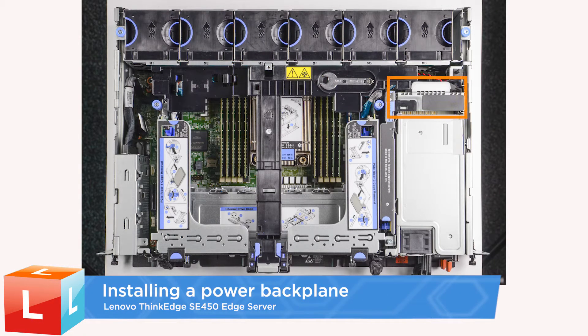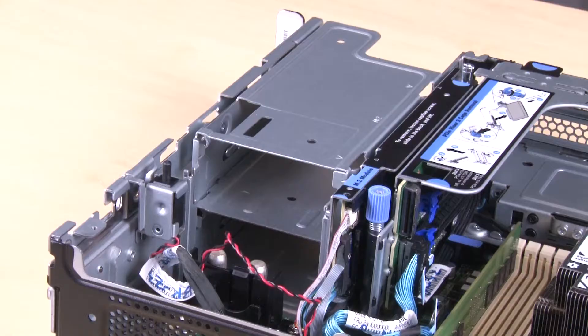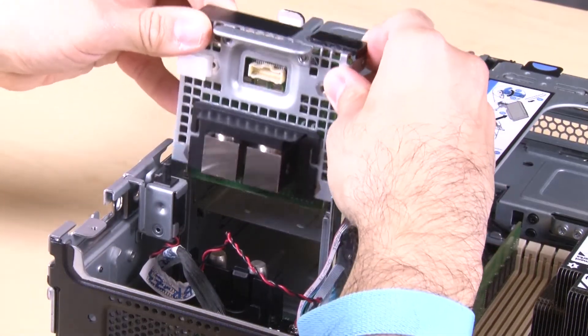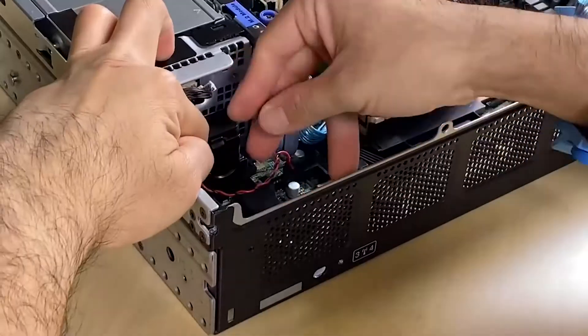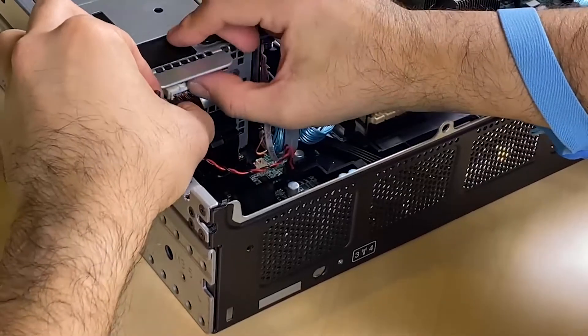Installing a power backplane. Align the power backplane with the two connectors on the system board and then lower it until it is firmly seated. Connect the power sideband cable to the power backplane.